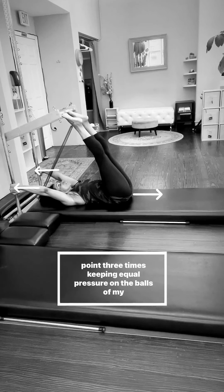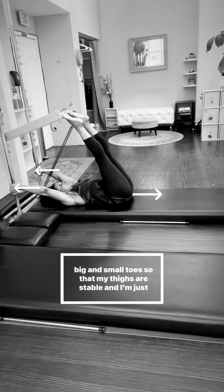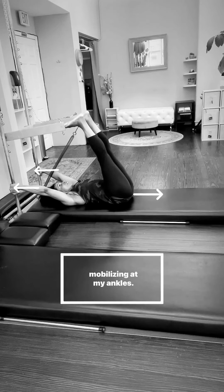And then I flex and point three times, keeping equal pressure on the balls of my big and small toes so that my thighs are stable and I'm just mobilizing at my ankles.